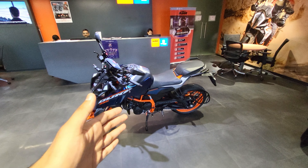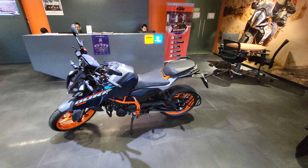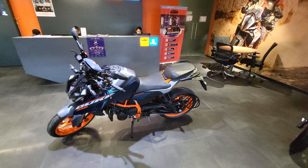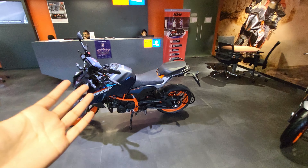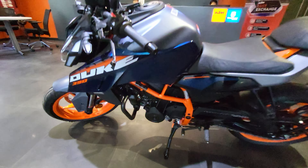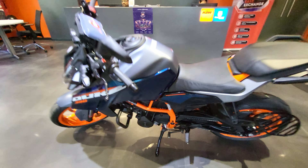This gets a 399cc single cylinder engine which produces 46 PS power and 39 Nm of torque, and 273 is the ratio for PS per ton power-to-weight ratio. It gets adjustable front and rear suspension, 183 mm of ground clearance, 168 kg kerb weight, and a 15-liter fuel tank.